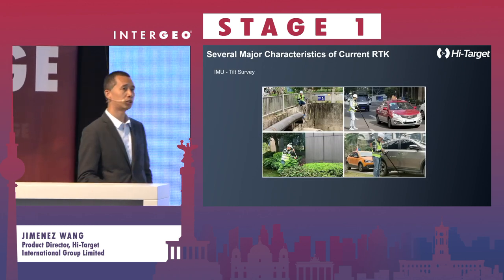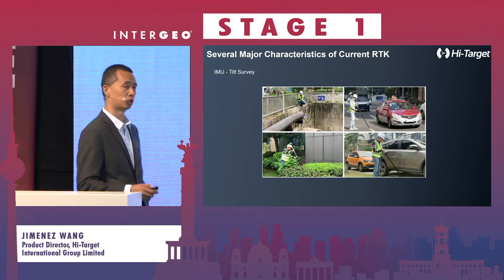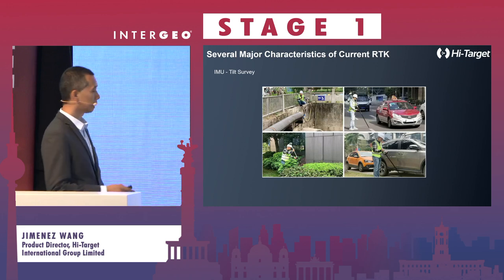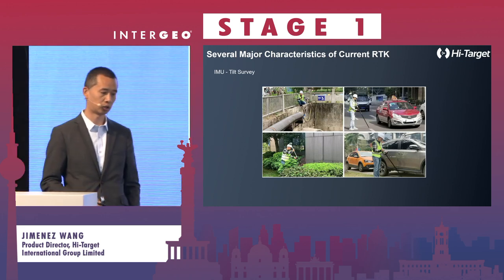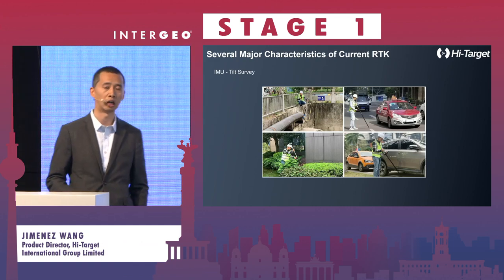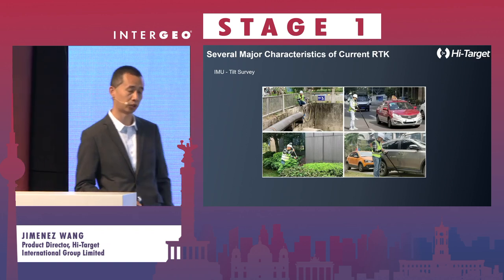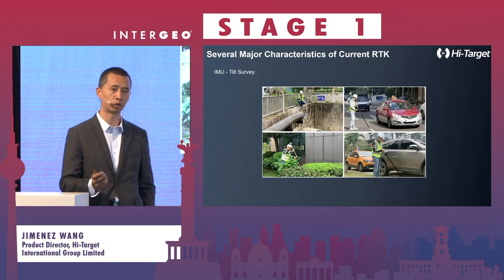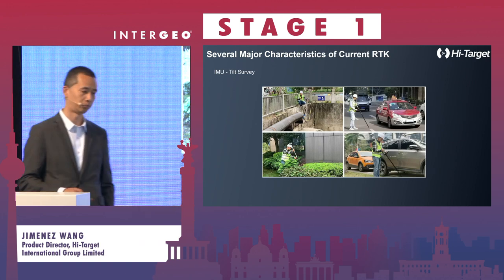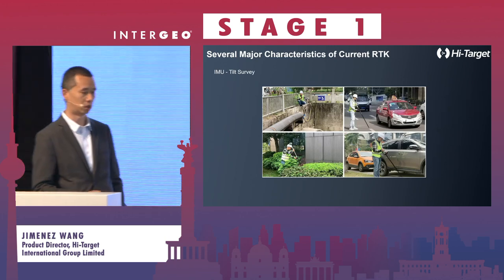Nowadays a lot of GNSS manufacturers prefer to put a lot of sensors in their devices. Several major characteristics you can see in current RTKs: first is the IMU unit, because for some reasons you cannot put the tip of the pole to the target and need to tilt a bit, so tilt compensation is there. Now it's a standard function for RTKs.